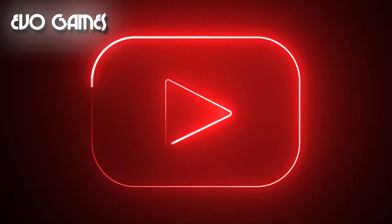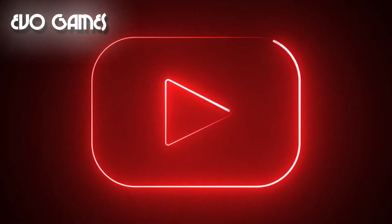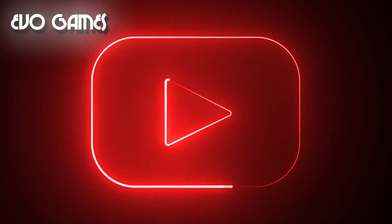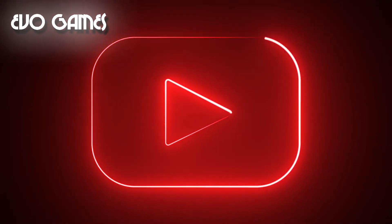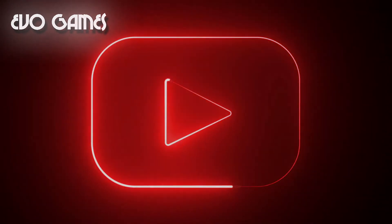If you liked the video and it was useful to you, leave a like, subscribe to the channel, activate the bell to receive notifications on new videos, and make your requests in the comments. For now, that's all. Thanks for watching. Bennett out. Greetings.